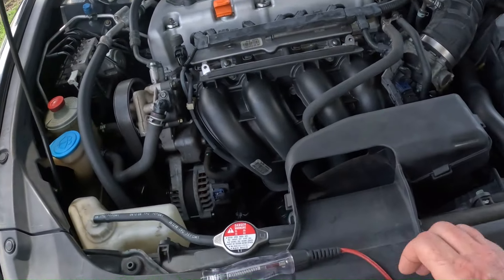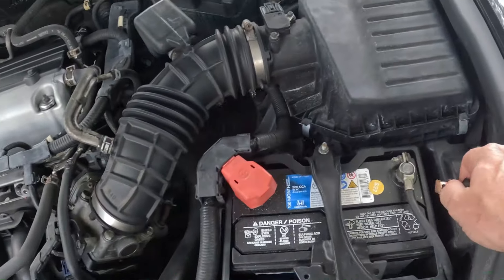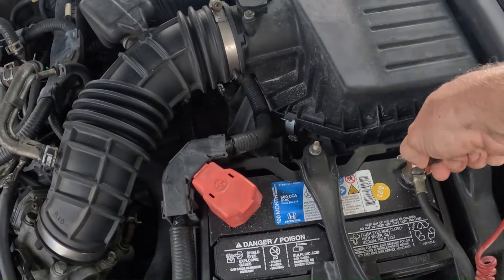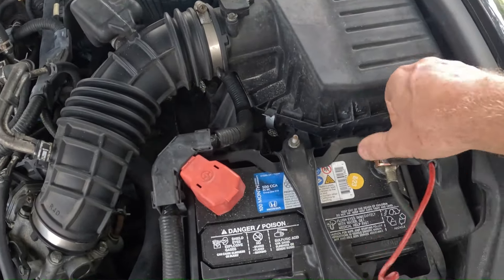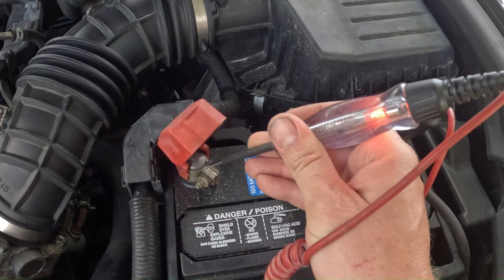Hey, what's up guys? Today I'm gonna show you the quick and easy way to check fuses. You're gonna want to get yourself a test light right here, and then put the cable on the negative post of the battery. So if we have power and we have ground, we should have light on the test light — just test to make sure the test light's working, right there.